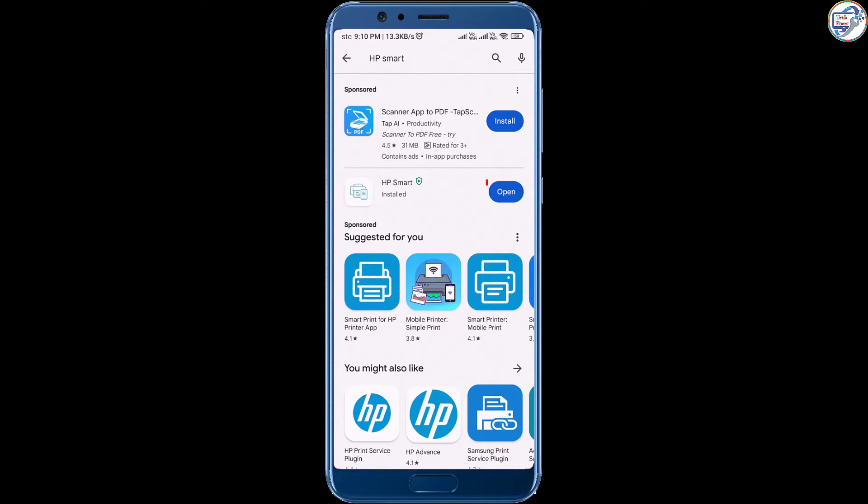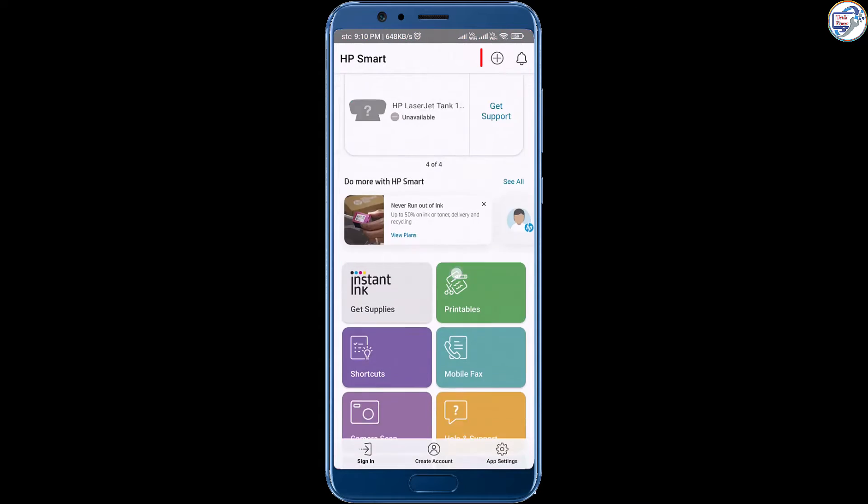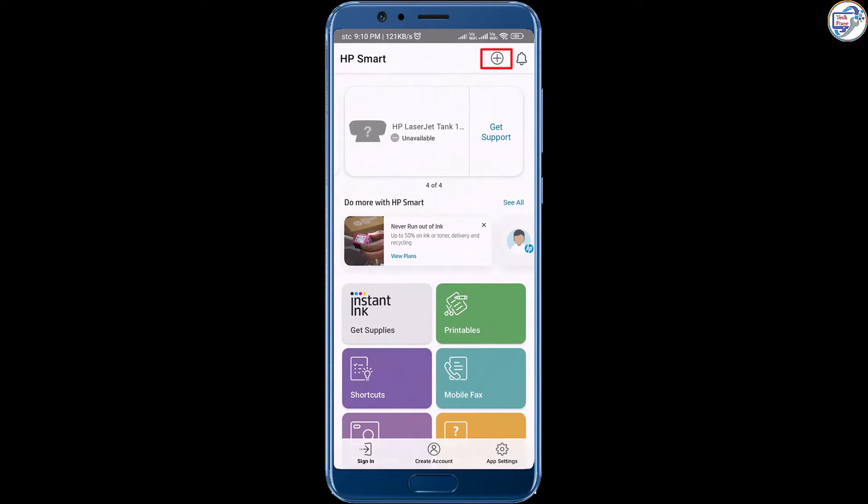Open the HP Smart app on your mobile device. Follow the on-screen instructions, then tap on the plus icon to add a new printer.